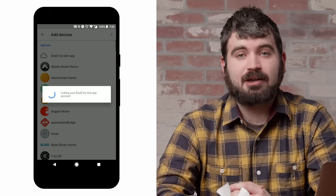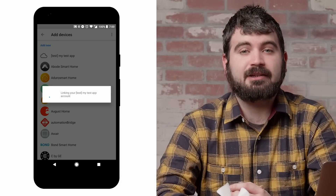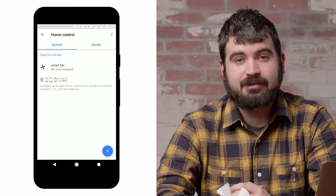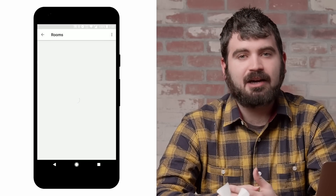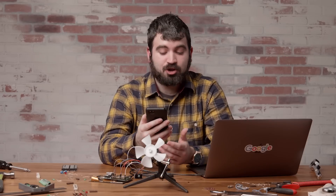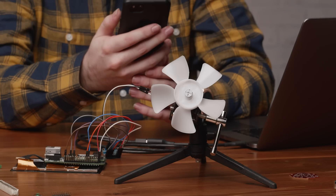Now that our webhook is done, we can open the Home and Control settings in the Google Assistant. I can link to the Nick app and get back all of my devices. Once the devices are synced, I can control them. Okay Google, turn on the workshop fan. Okay, turning the workshop fan on. Ah, this is much better.